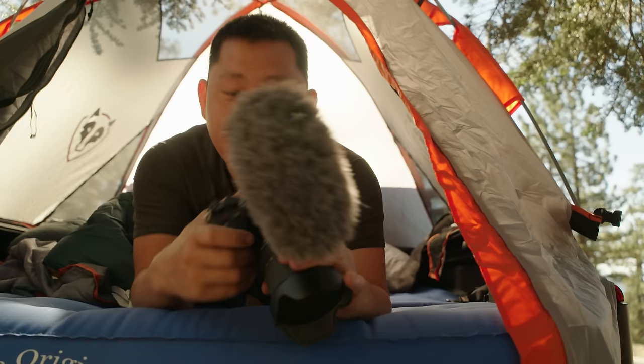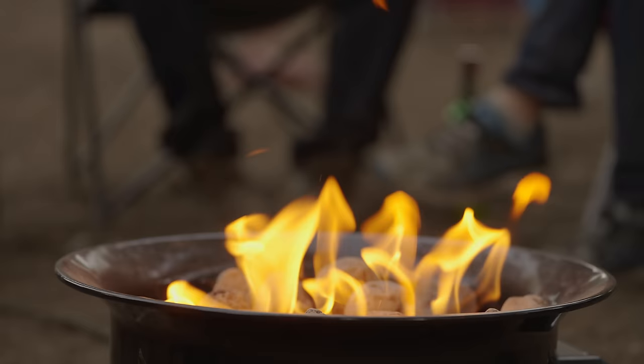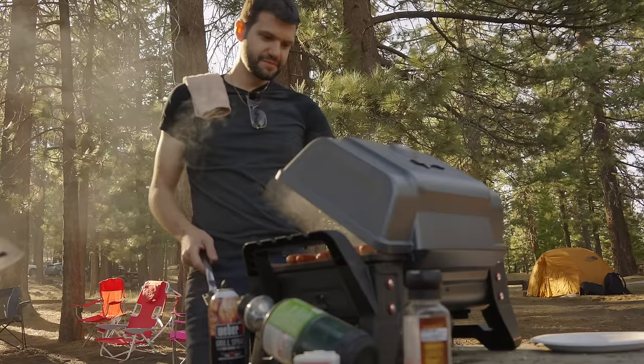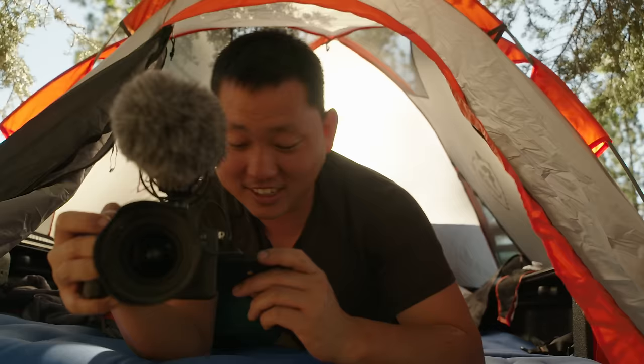Let's just start with this — flip screen. Boom. For me, I film myself a lot for YouTube and when I'm vlogging, so being able to do this is huge. Also, another complaint I've always had was the color science — that's been greatly improved. And we have 10-bit 422, and when you're shooting 4K 60 frames per second, you're getting 600 megabits per second. We're talking about getting a professional codec and file out of this little camera.